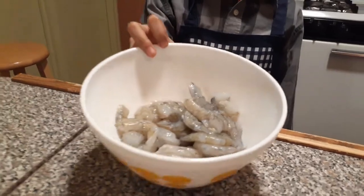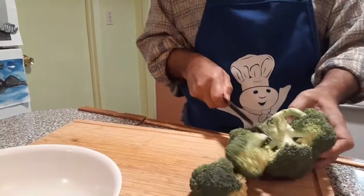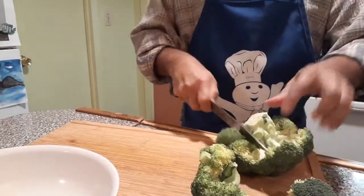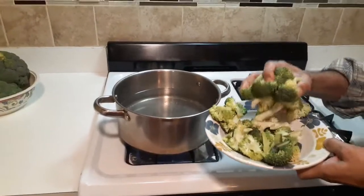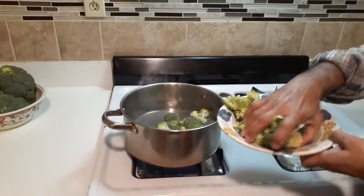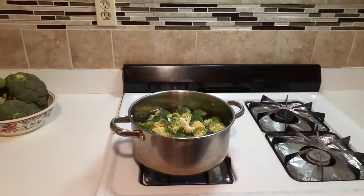Shrimp is clean and peeled and ready to cook. The water is hot, and we are adding the broccoli. We're going to boil the broccoli for 1 minute.